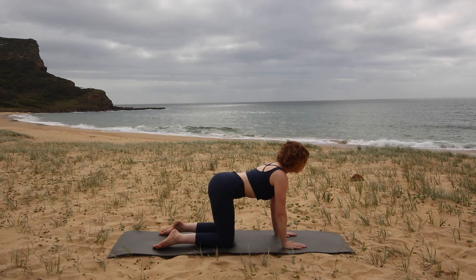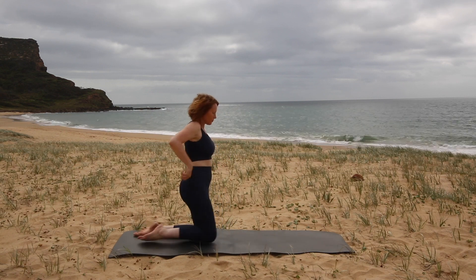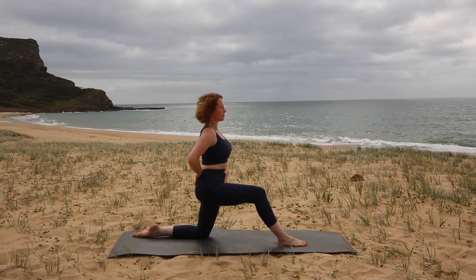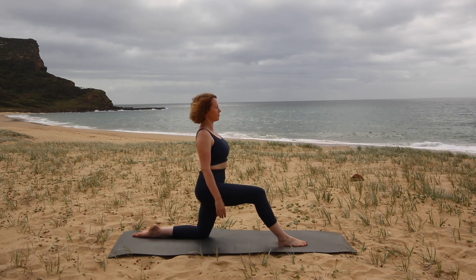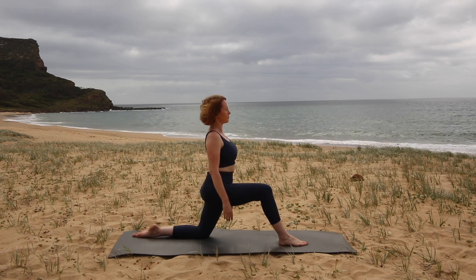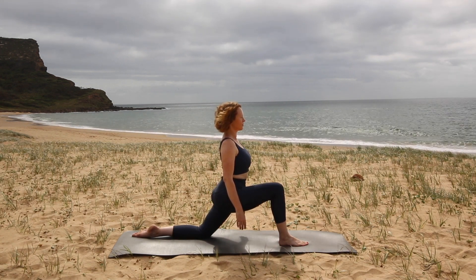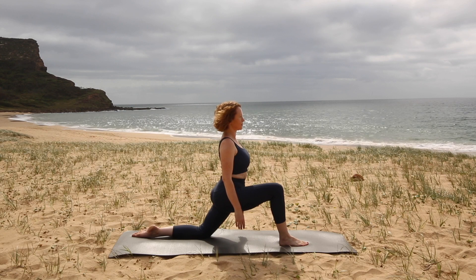Then we're going to come up to kneeling upright. We're going to begin kneeling on your left knee, bringing your right foot forward so you're in a hip flexor stretch position. Before we move, think of drawing in your tummy and lengthening up through the crown of your head so your body is really straight. Make sure your right foot is forward of your knee, and then we're going to bend your right knee, sending your right knee over the toes.